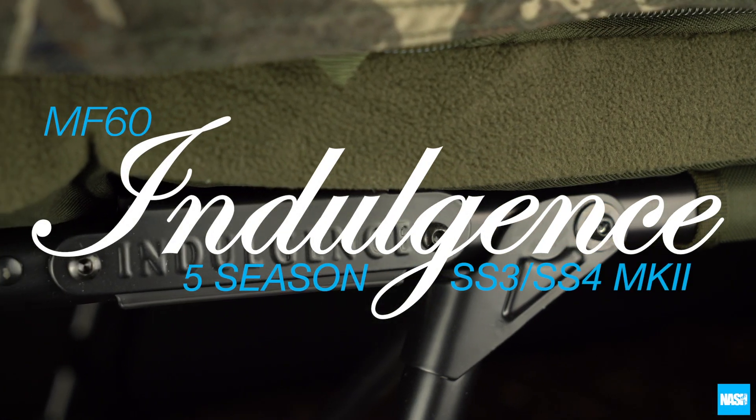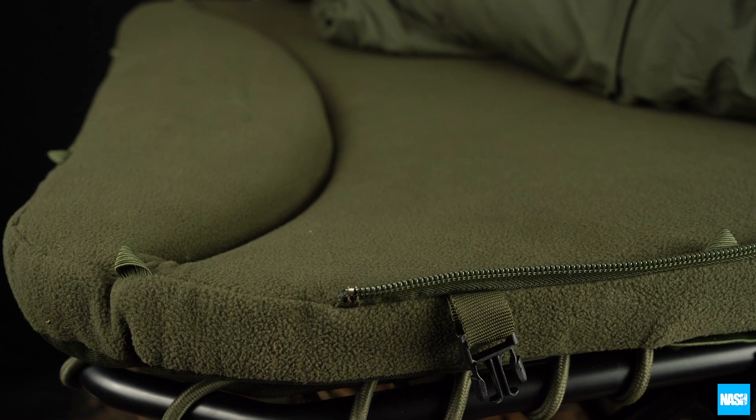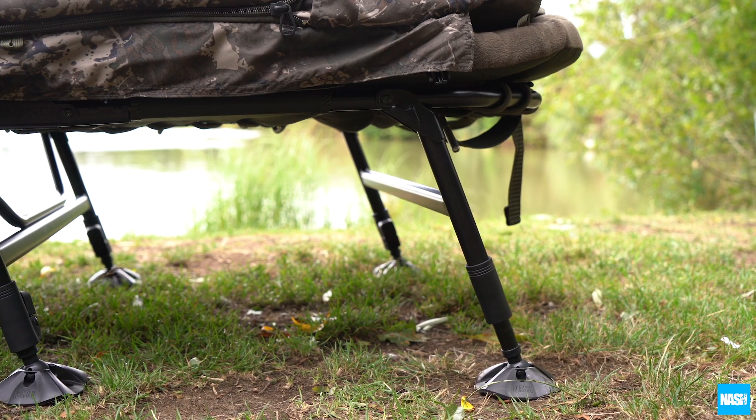Nash Indulgence MF60 Mark II five-season sleep systems. An updated design in both SS3 and SS4, now with double-legged support on end sections.